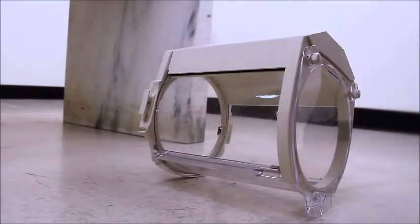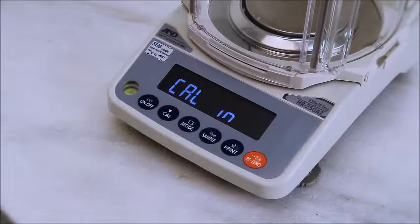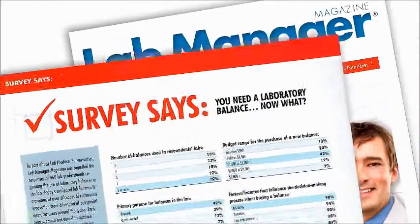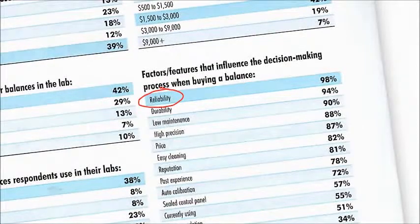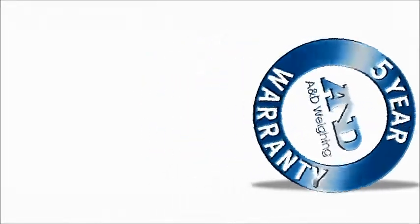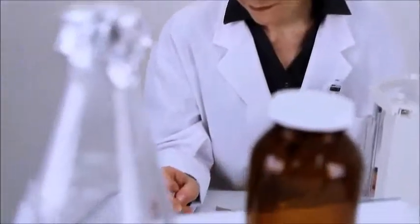The HRA is safe for sensitive environments such as pharmaceutical and food applications. The shatterproof breeze break removes a common safety and contamination risk from the lab or production area. The HRA Z also saves time with built-in calibration. In a recent lab manager survey, reliability was the number one consideration cited by 98 percent of respondents. A&D backs the HRA with the longest warranty in the industry — five years.